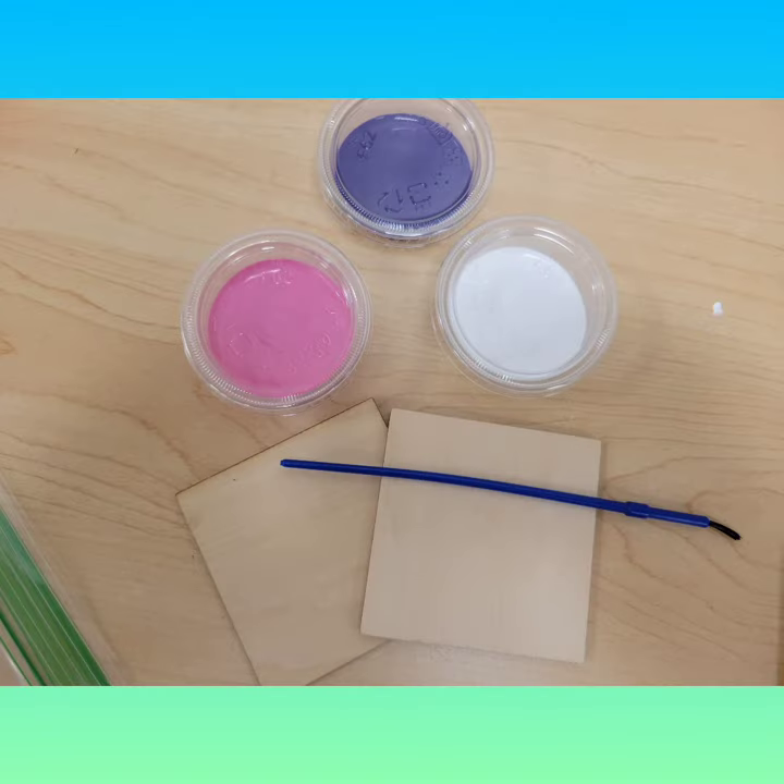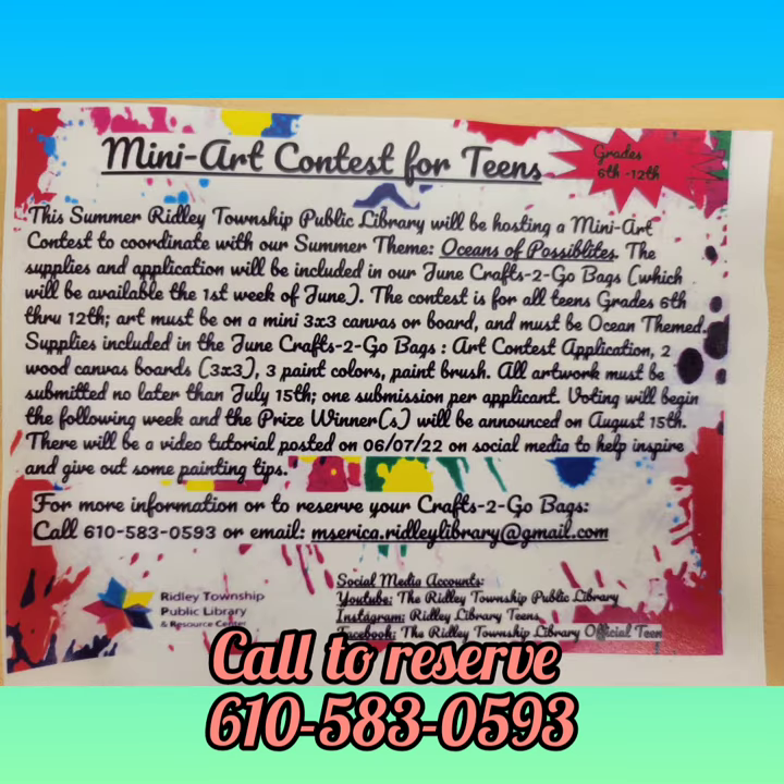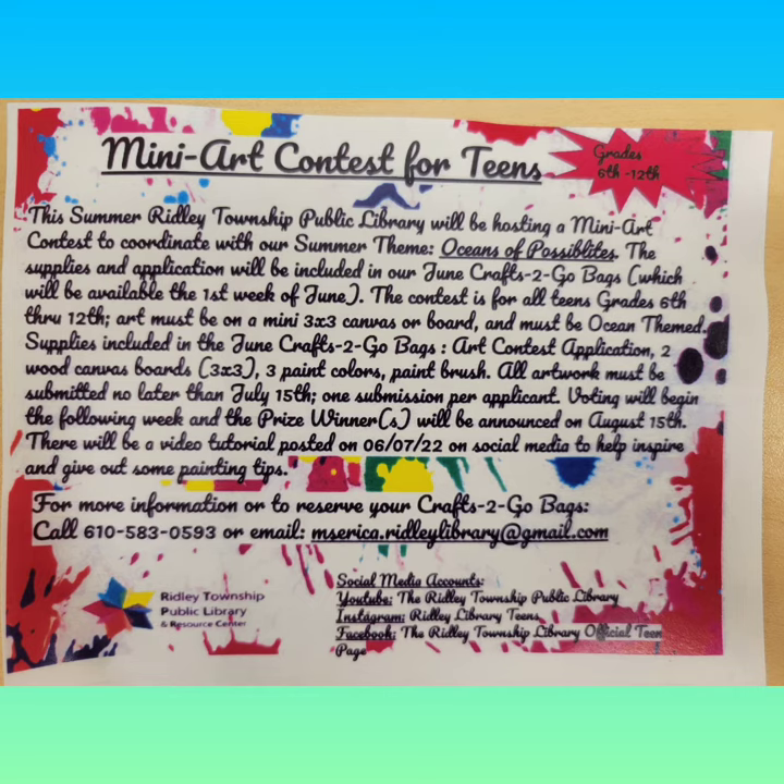In our June craft-to-go bags, we do include the three by three boards. You'll get two of them, a paintbrush, and three colors that will vary from bag to bag, and you'll get your application. If you would like these supplies, you can reserve with us, or you feel free to use your own. The submission must be a three by three canvas and it has to be ocean themed.